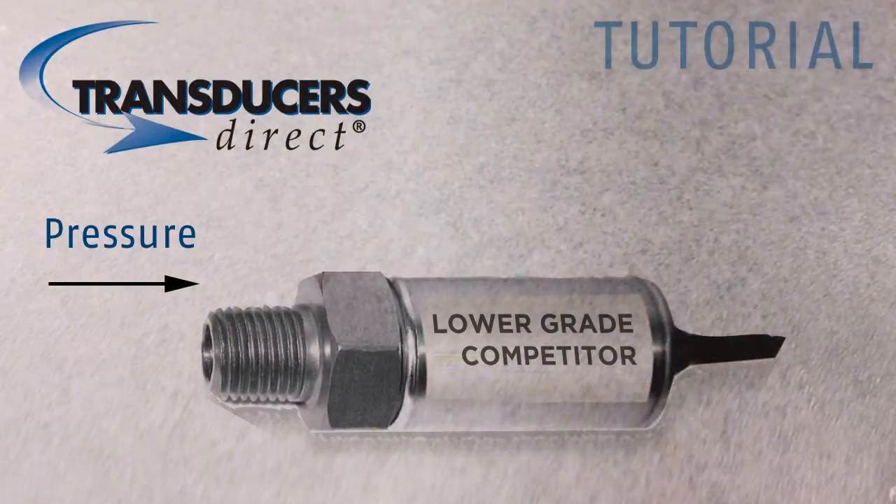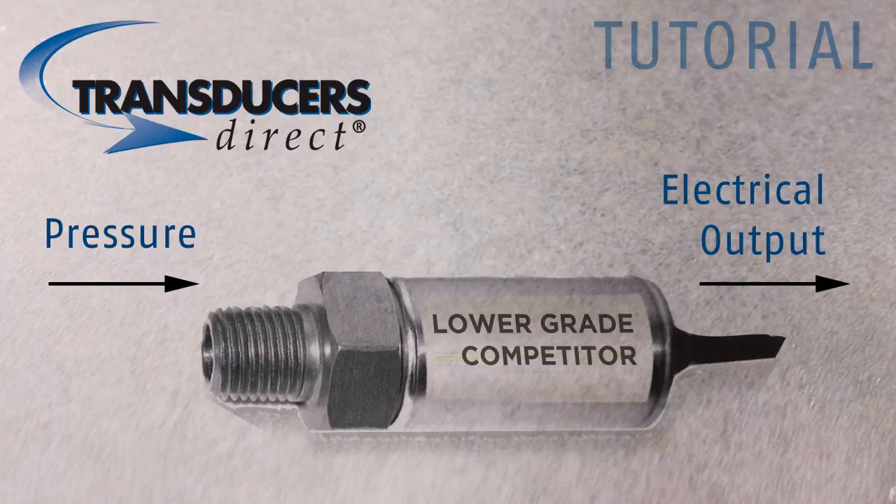Most pressure transducers in use today use the same basic analog design circuitry by measuring a low-level signal, amplifying and filtering this signal, then conditioning it to the desired output.